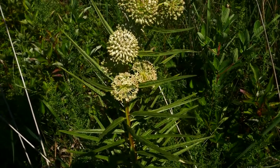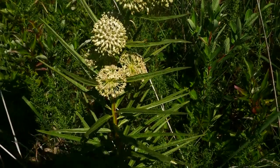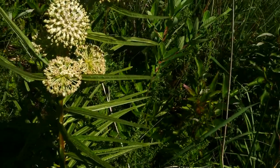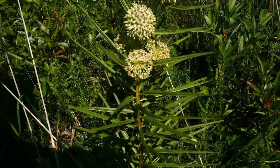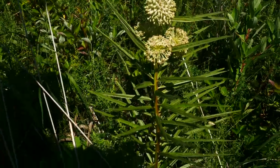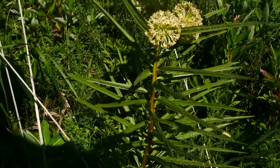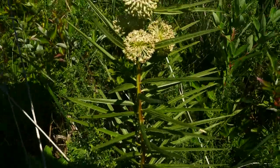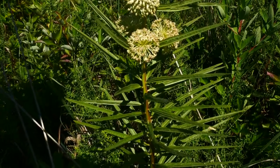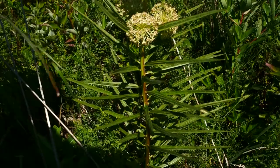Each one of these leaves is toothless and usually conduplicate, so they fold — you can see they're kind of folded there. The stems often turn that reddish-green color. They're usually pretty hairless, though the one I was just looking at back there was pretty hairy, so I think it can be either way — the stems can be hairy or not hairy. Up in the inflorescence, the peduncles are hairy.